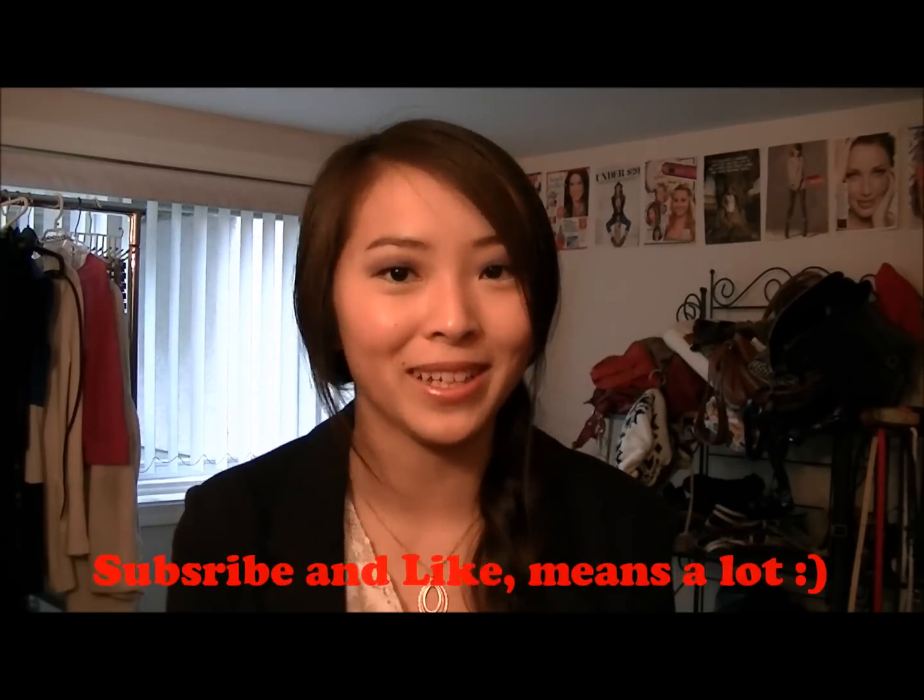So if you want to keep watching, that'd be great. And at the end, if you would please subscribe above and like below, that would really mean a lot to me. Thanks!